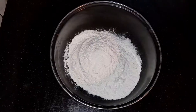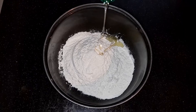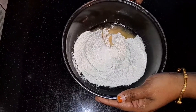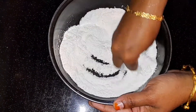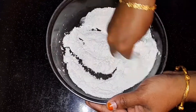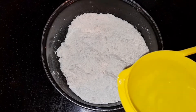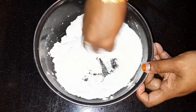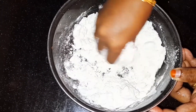You can also use the water to mix it in. We will have a little bit of chapathi. I have to make the chapathi with a little bit.